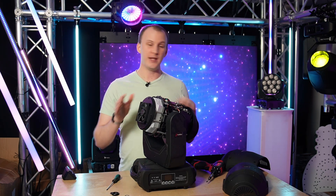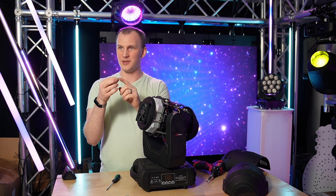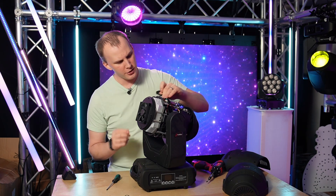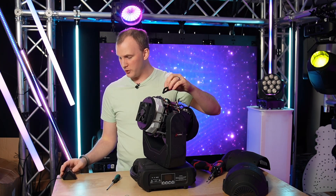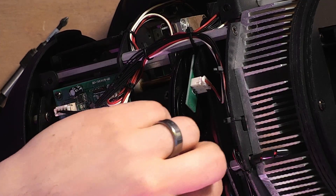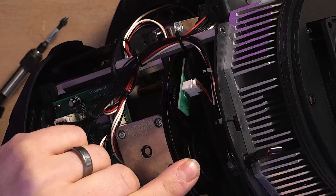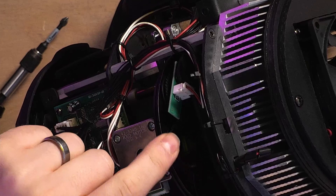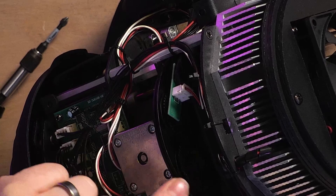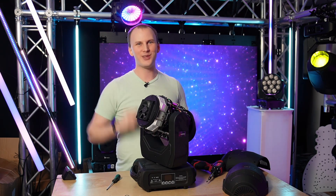Then everything goes back together in the exact opposite way: put the gobo in, put the spring in, make sure it's good. When you get the gobo back in place, put the carrier back in the same slot — you just lift it up a little from the wheel. Make sure it matches the direction all the rest are going. It will hit the center of the gobo wheel and you'll be able to push it in and it'll sit down in the wheel. The gobo itself will then be able to rotate by hand with the fixture off, and the whole wheel will rotate freely. Then go ahead, put covers back on, plug the light in, test it, and make sure everything looks great.